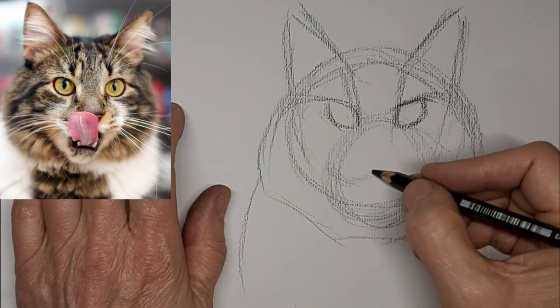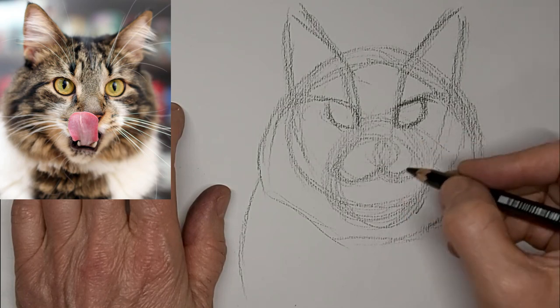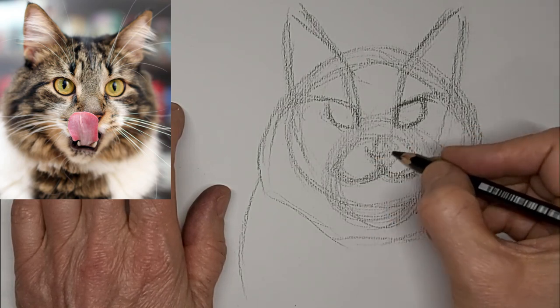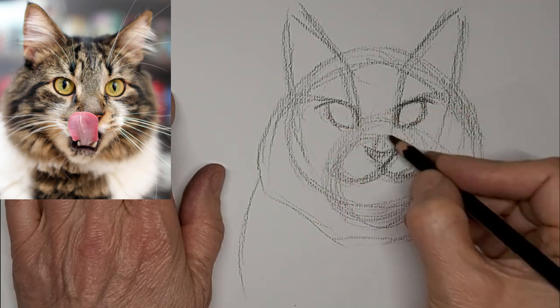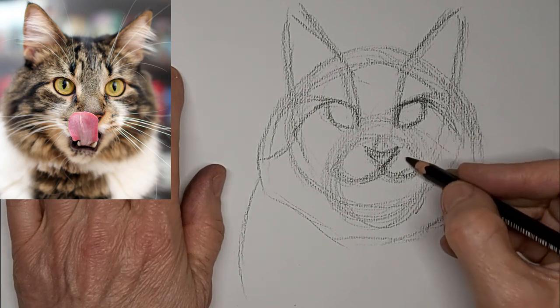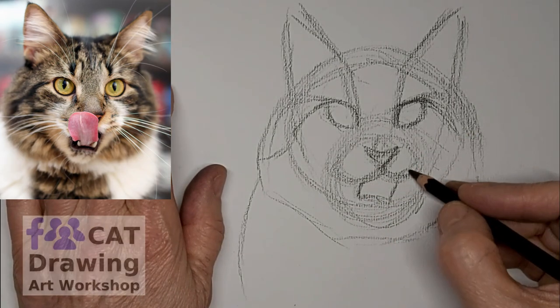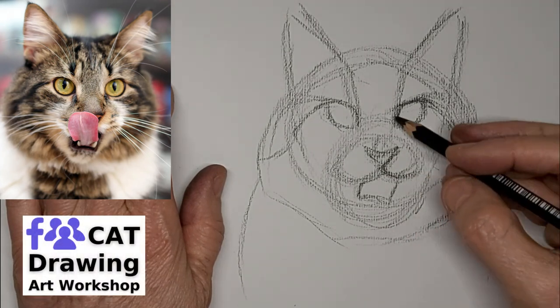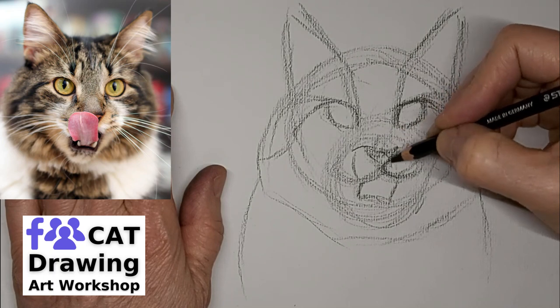Before I put that tongue in, I place all the facial features. The tongue is going to go over top of the nose, partly anyway. But if I do the nose and everything first, it helps me get everything in the right place. I'm going to try to keep things a little bit wonky, just to kind of keep the character in kitty's face.